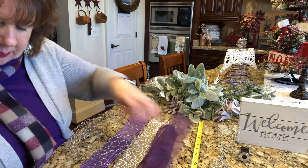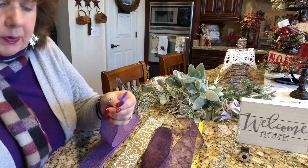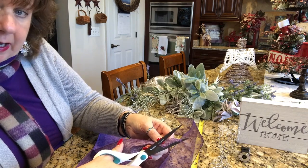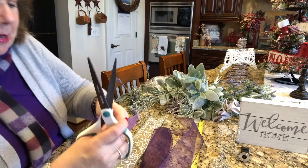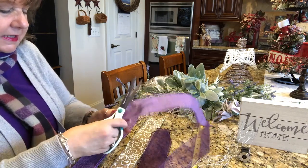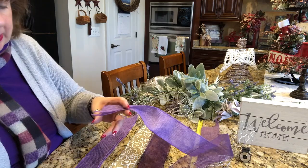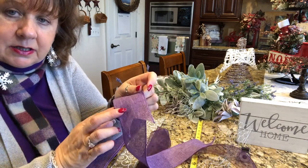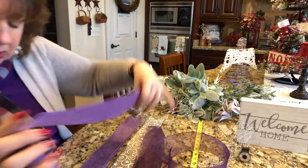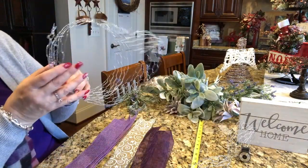I did dovetail the ends of the ribbon — in case you don't know how, you just fold your ribbon in half. There are two ways: most people cut from the fold down, which is safer for your fingers. I actually do it the opposite direction — I fold it in half and cut up from the edge toward the center. You don't have to dovetail it at all if you don't want to; if you want straight ends or ruffled tails, just do whatever makes you feel better.